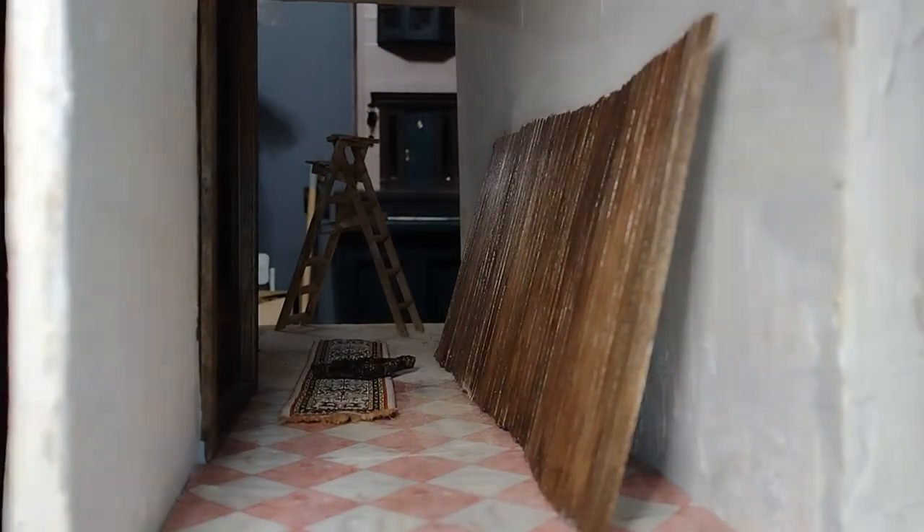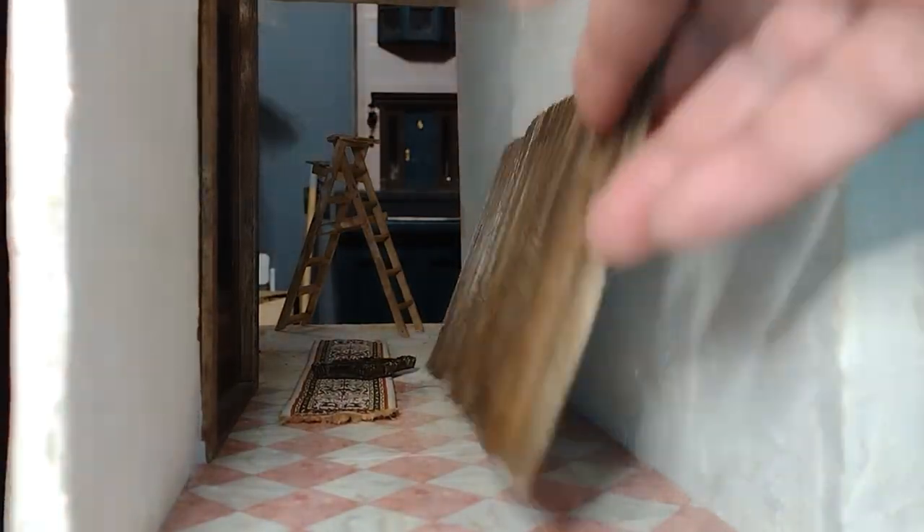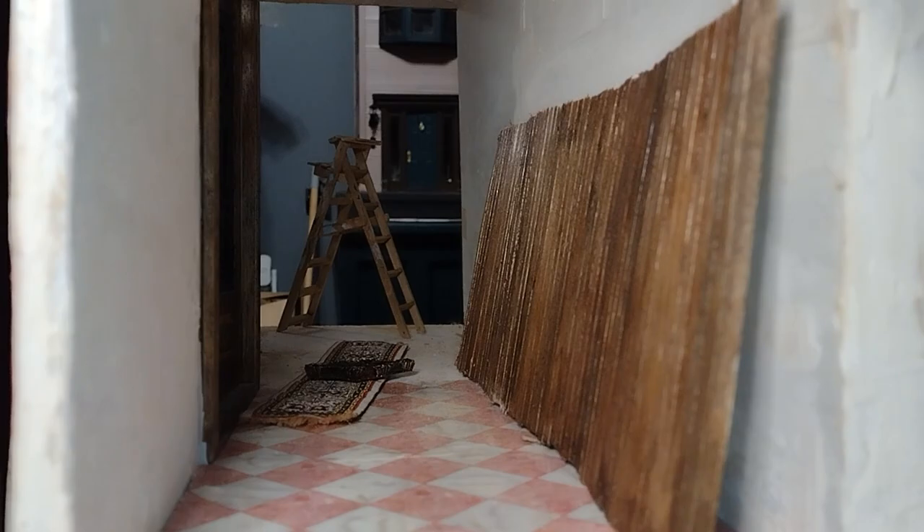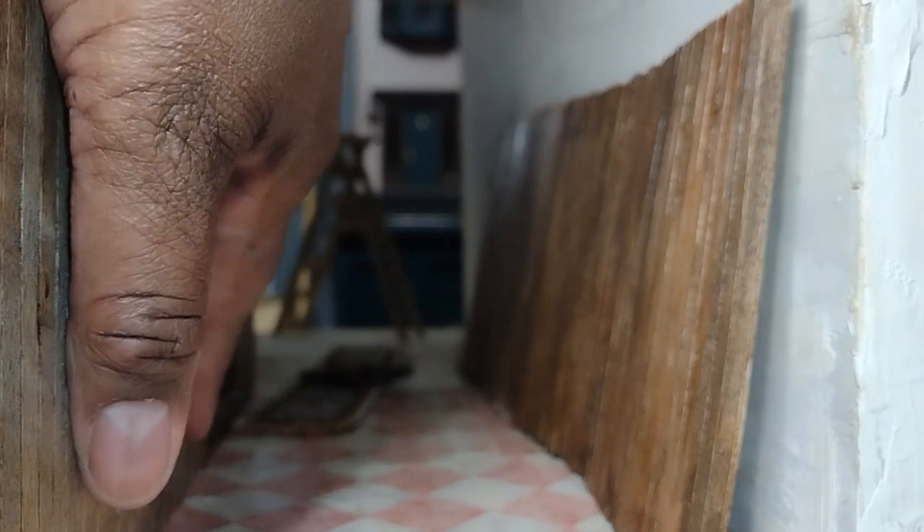I created beadboard for the walls of this hallway entrance. If you've never seen me make beadboard on a paper bag template, I will leave a link in the description to that video. I created two templates to fit each side of the wall and covered them with coffee stir sticks to create my beadboard. The template method makes creating beadboard very convenient, especially when you consider trying to stick each stick to the wall.